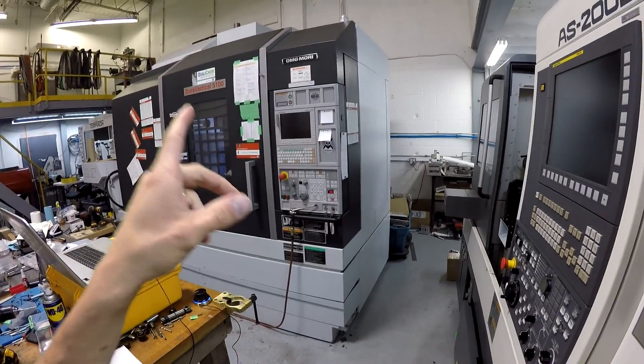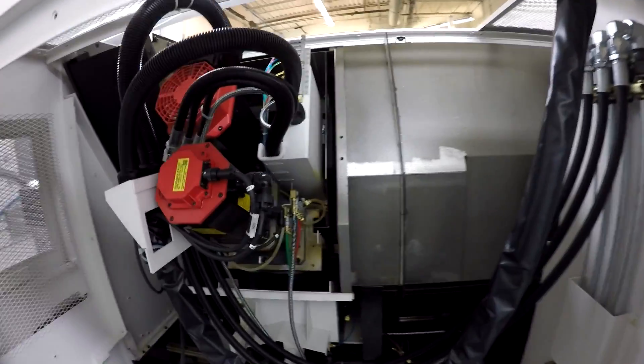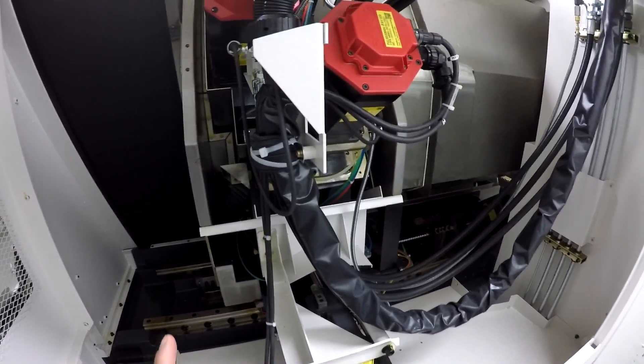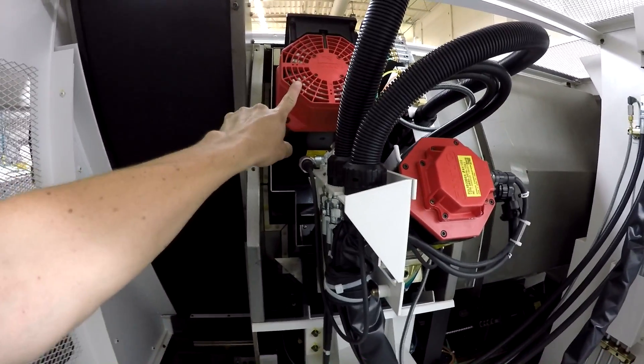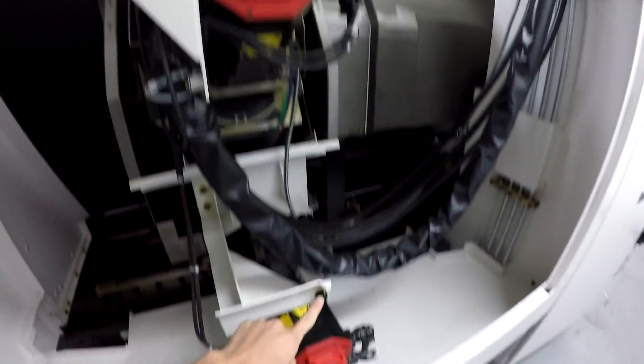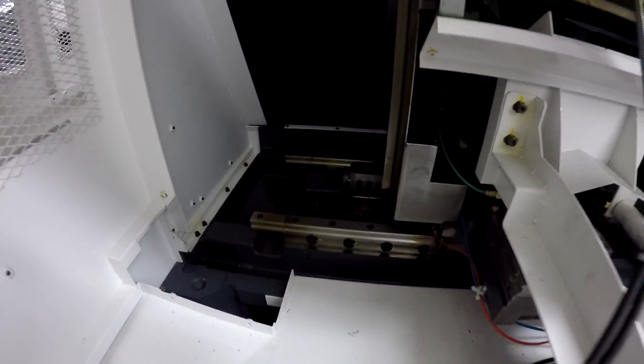Like the Mori tool changer runs on air — this is all hydraulic. The only requirement for air on this machine is the spindle blower blast. With the back panel off, it looks pretty awesome back here. If I'm reading this right, the big one is probably the live tooling motor, this would be Y, and this would be the X motor. You can see the ball screws and linear rails back there — really cool stuff.